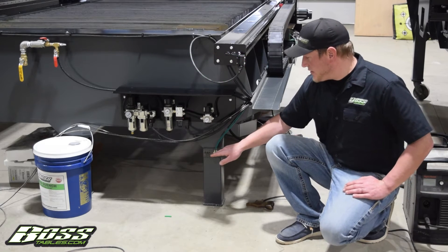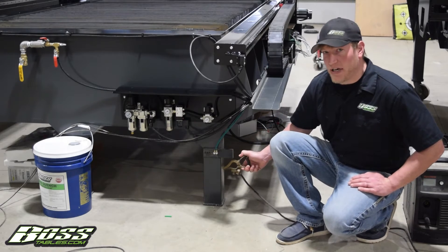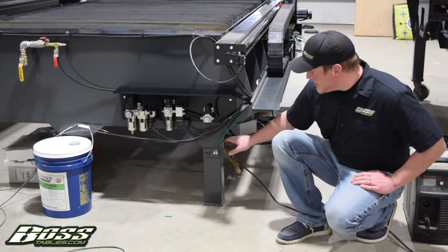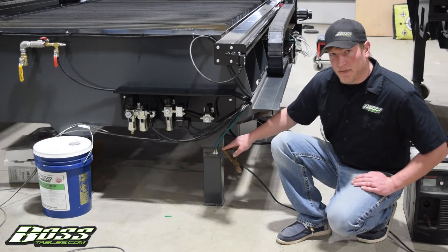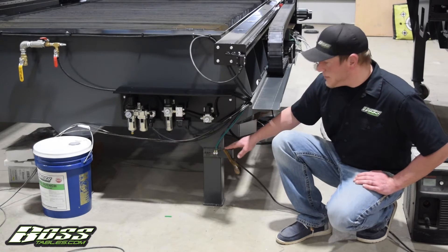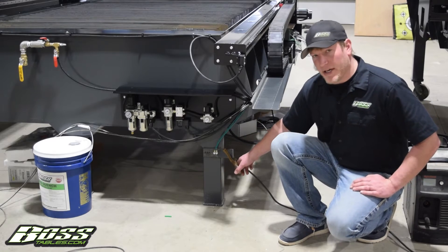You would essentially take a ground wire — not your work clamp. Your work clamp is actually positive. Everybody calls it a ground, but it's actually the positive. You connect this to here. You can essentially use a hand clamp or it can be physically bolted. Some people physically bolt it onto the machine so that way the power unit cannot be removed. That's fine too, but this is essentially your work clamp and is your positive.